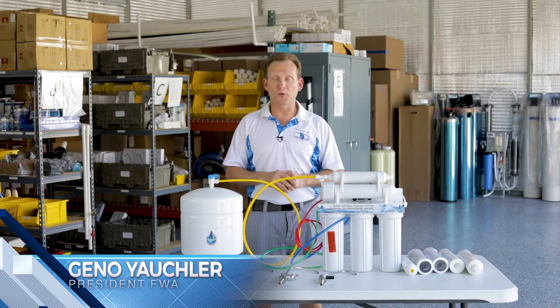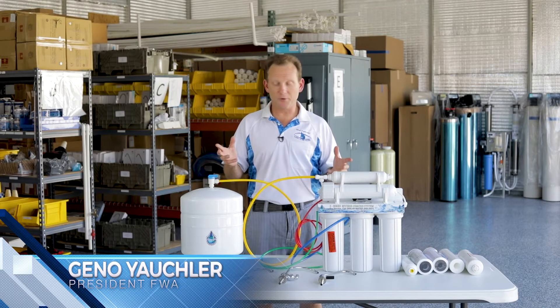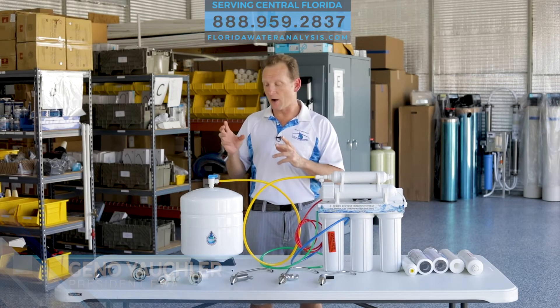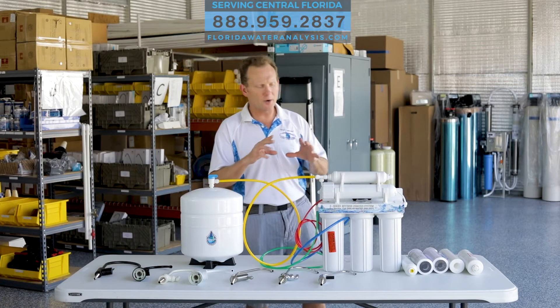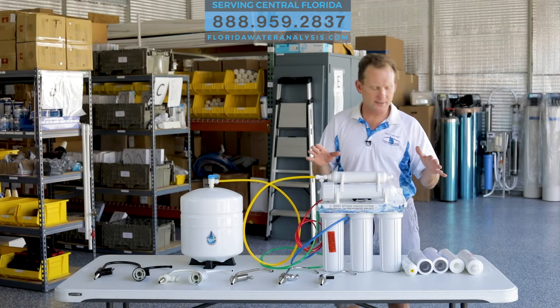Hi, my name is Gino Yockler, owner of Florida Water Analysis. Today we're going to talk about the S6 Reverse Osmosis System. We have, in other videos, covered the S5, but let me just go ahead and give you the full workup on an S6.